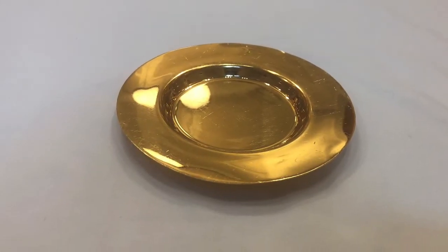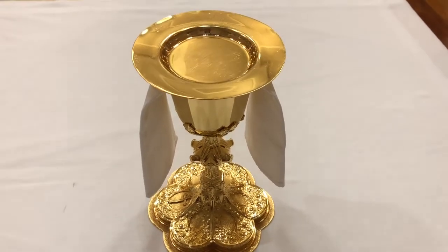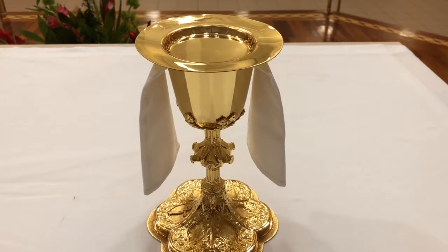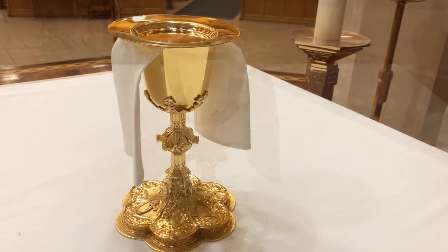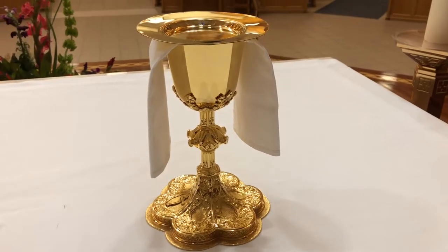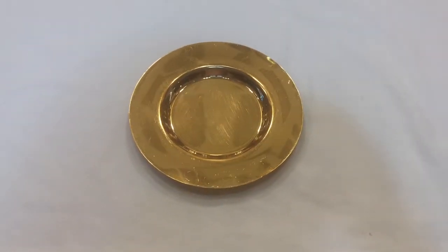The paten, from the Latin word for pan or plate, is a saucer-like circular dish made of or lined with precious metal. At Mass, the priest places the large primary host on the paten, where at the consecration it and other smaller hosts to be received by the congregation become the body and blood, soul and divinity of Jesus Christ.